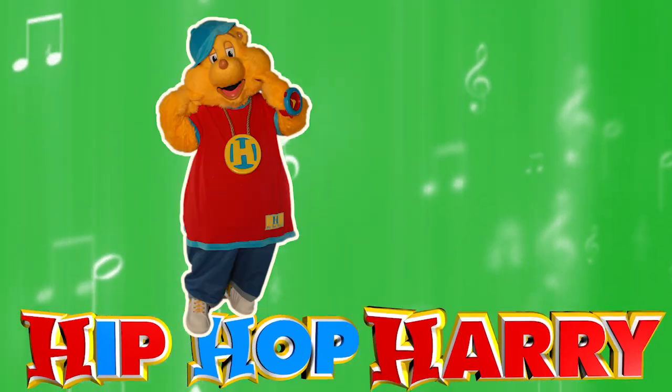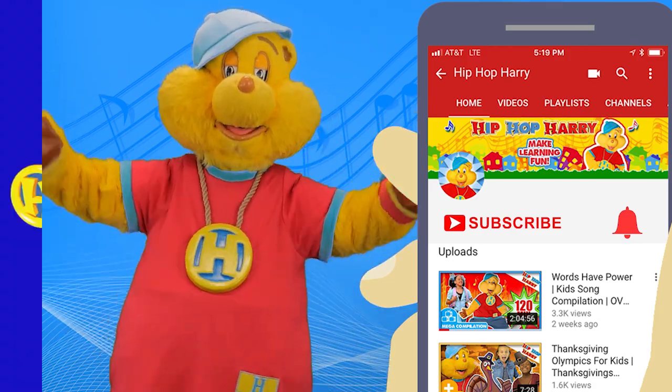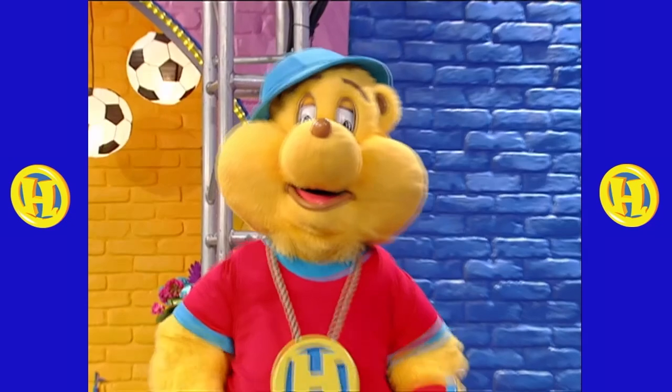Hip-hop, hip-hop, it's on! Is everyone having fun? Yeah! All right!